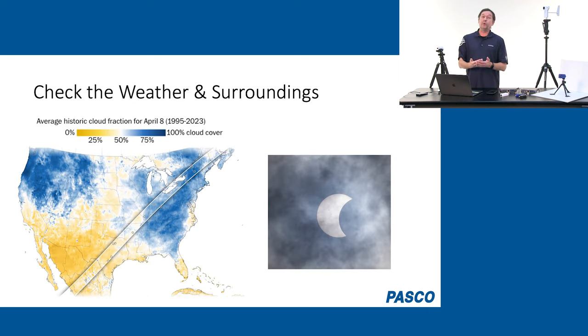Check the weather. I hope wherever you are, you have great weather to observe the eclipse. The map I'm showing is not a weather forecast — it's a statistical average of cloud cover on April 8th, giving you an idea of probability. Also check the surroundings, because wherever you are, you want to be unobstructed. Make sure trees won't be blocking your measurements, and buildings won't be blocking your measurements. Have your spot thought out ahead of time.